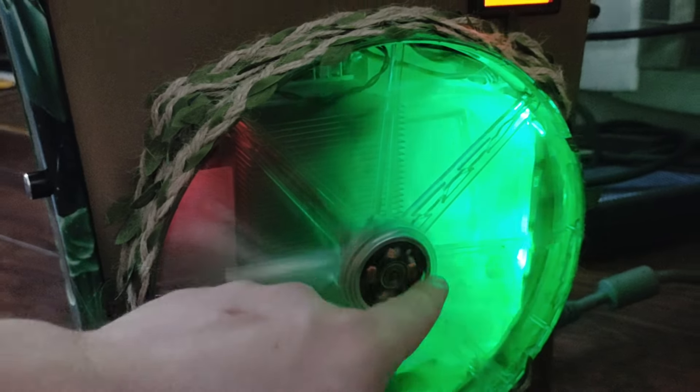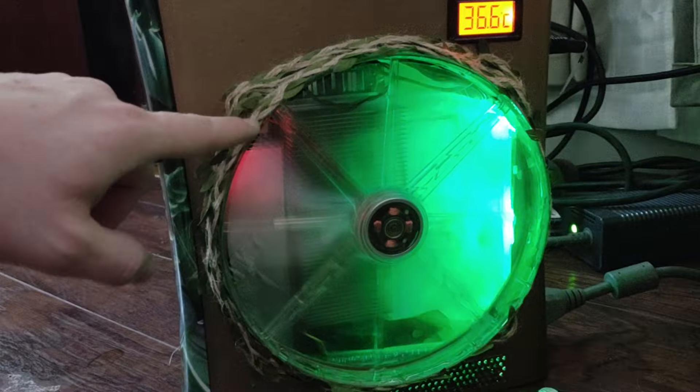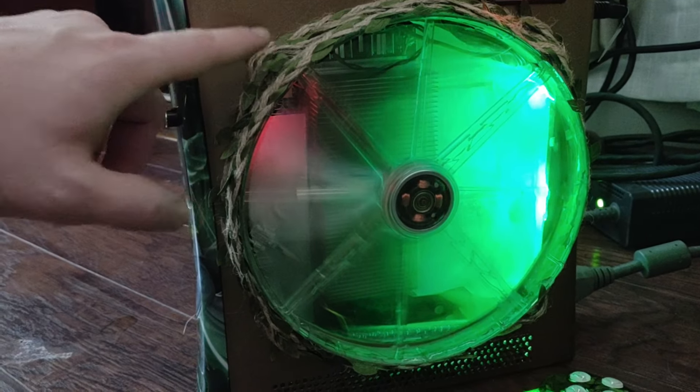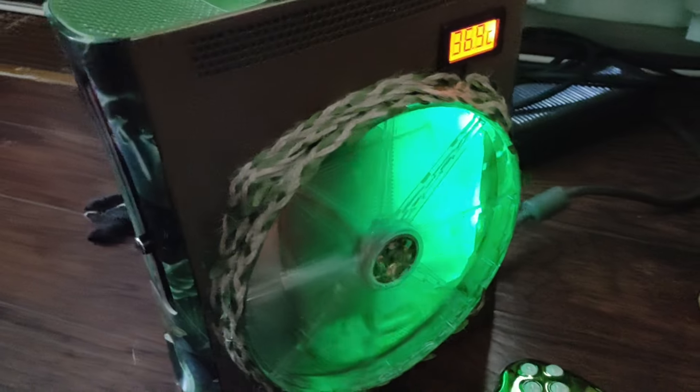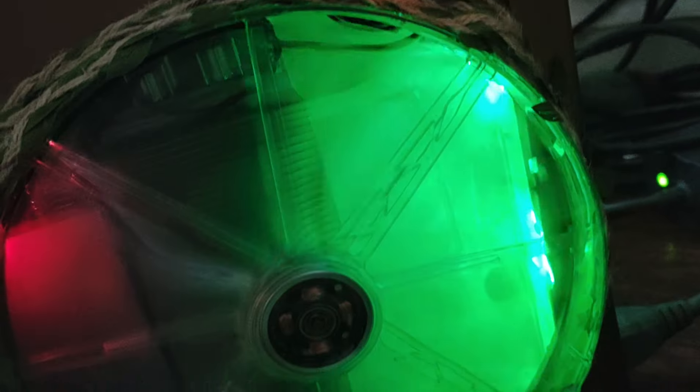We have green Talismoon whisper fans in the back and this giant fluid bearing 200 millimeter fan on the top, which kind of acts as the Dagobah swamp — that's the theme for this build. With all the green glow in there, you can also see down here we've got an X-wing.